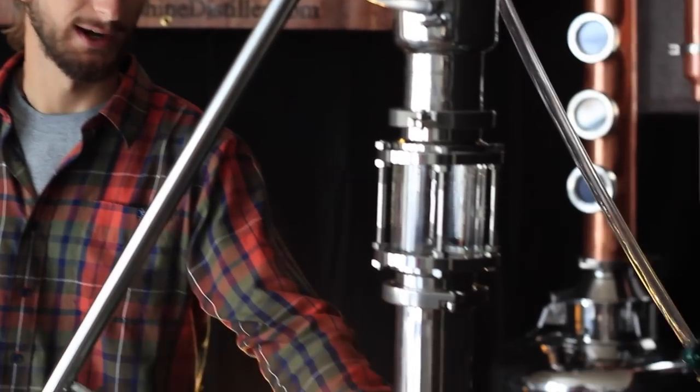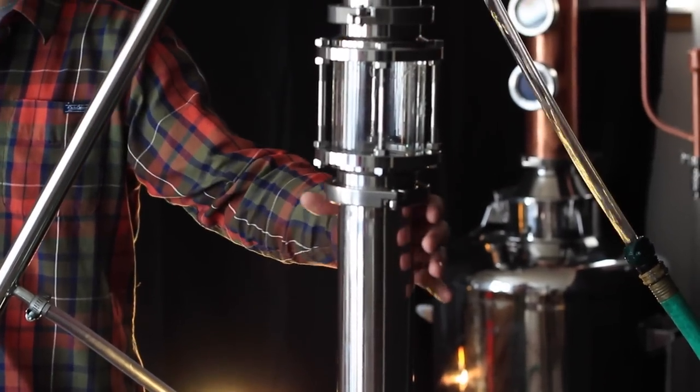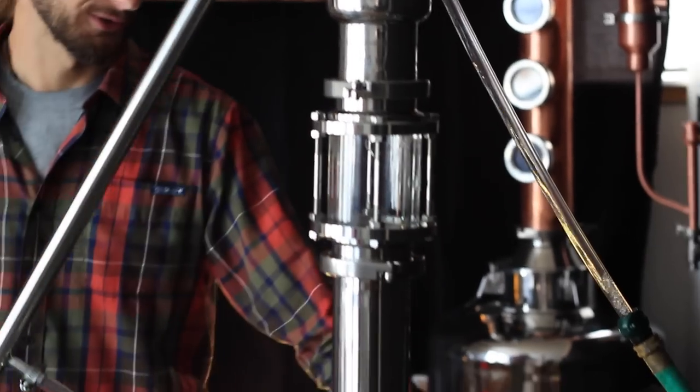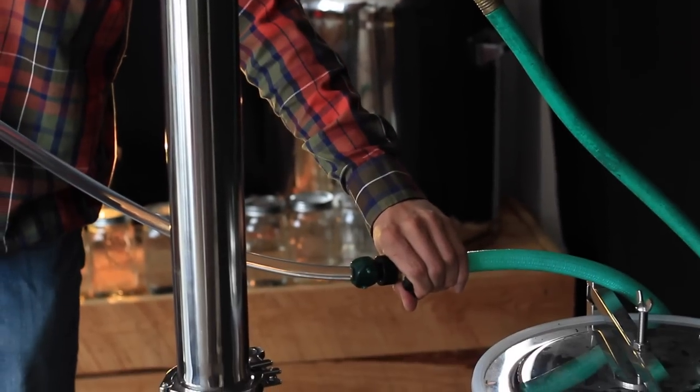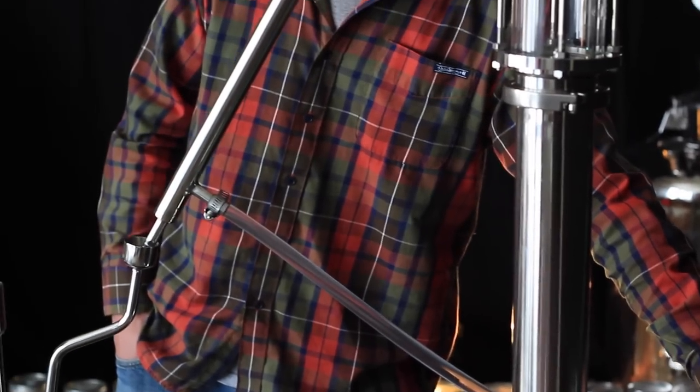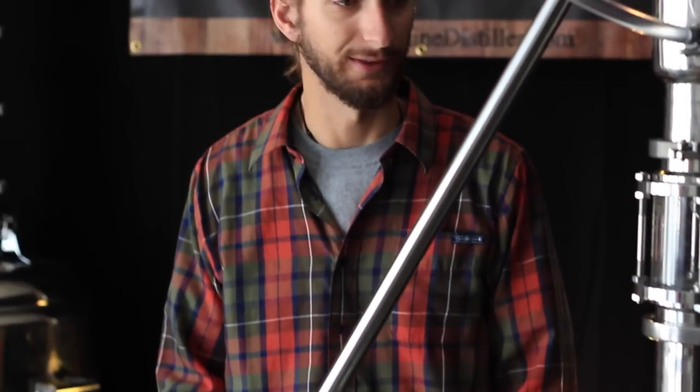Alright folks, the vapors just made their way up the column. You can feel it getting hot as the vapors got farther and farther up the column, and as soon as they hit the sight glass here, all the fog disappeared. So at this point we're going to turn our cooling water on, just to make sure we don't get any ethanol vapors out of the end of the still.